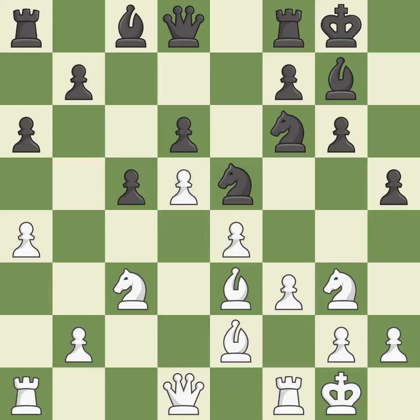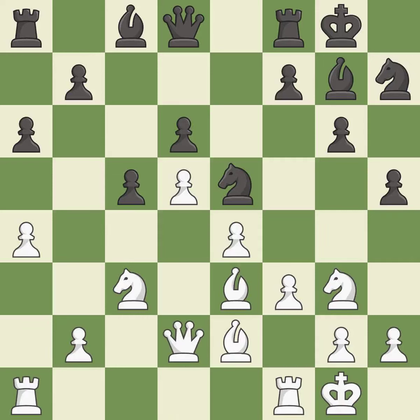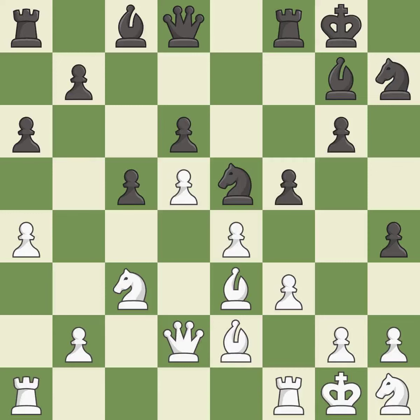Castling to the same side of the board as the opponent avoids some of the attacking associated with opposite-side castling. This threatens to kick a knight. This connects the rooks, which helps them coordinate together in the future. This threatens to kick a knight. The opposing knight is kicked by a pawn and must now move or be captured. This moves the knight to safety.